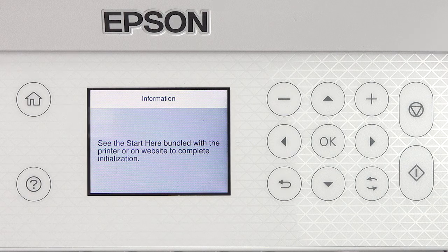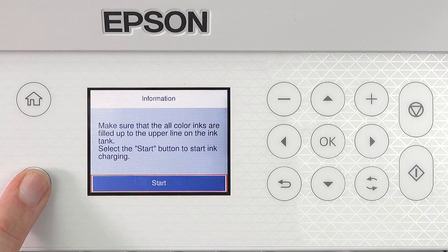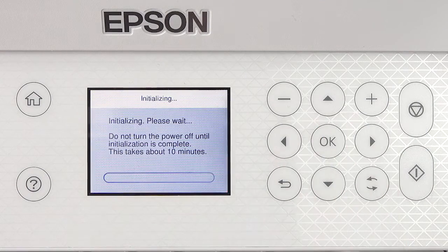When you see this screen, press and hold the help button for 5 seconds. When this screen appears, press the OK button to start charging the ink.